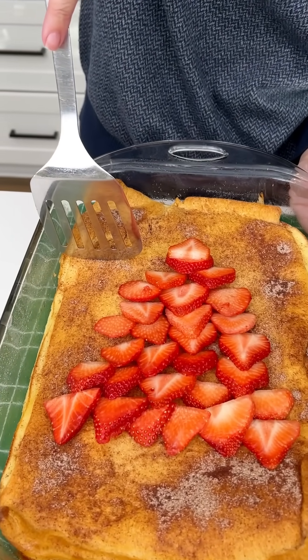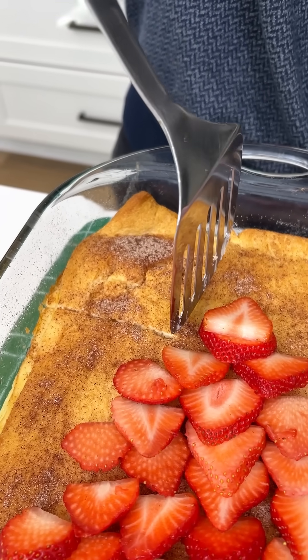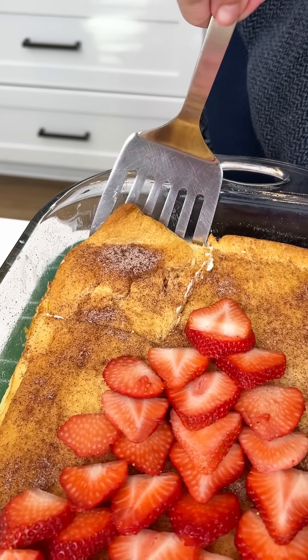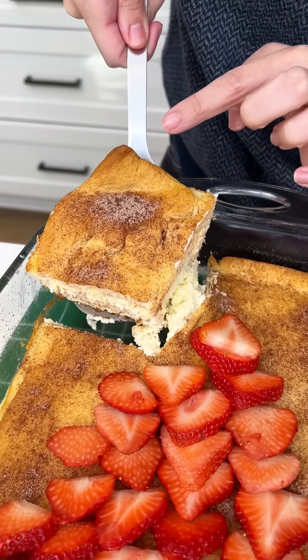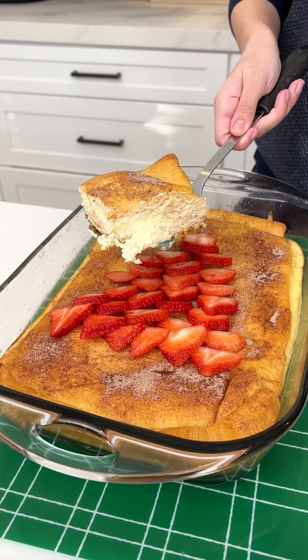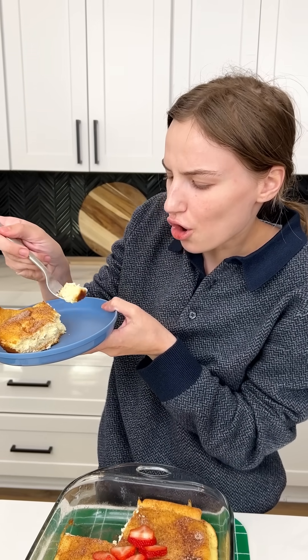Let's go ahead and cut through. Oh my gosh, it's set beautifully — it looks perfectly cooked. It already wants to come out. Remember we have that bottom layer. Doesn't that look incredible? Churro cheesecake, you guys — doesn't get any better than this. That crust is so thick. I'm so excited. You guys have to try this one.